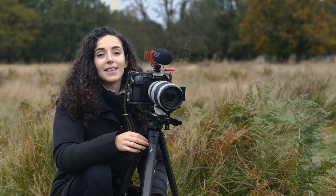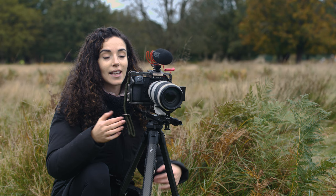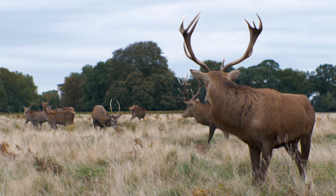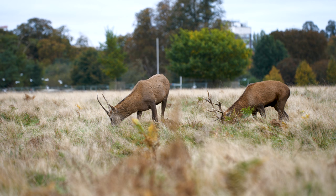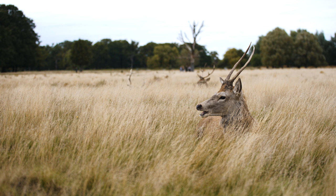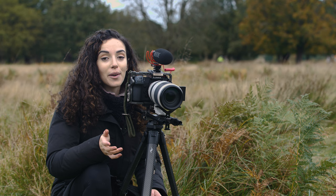We've had absolutely no luck this morning. It's a bit of a shame because there's complete silence here — we haven't even heard any bellowing, no clashing of antlers. It's like the rut hasn't even started yet. There's loads of photographers here all hoping for the same thing and we're all going to go home empty handed today. But we're really hoping that tomorrow we may be in luck and see what we came here to see.